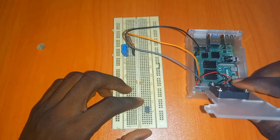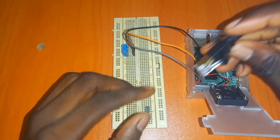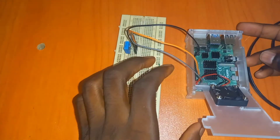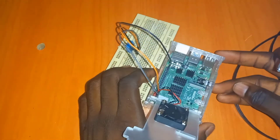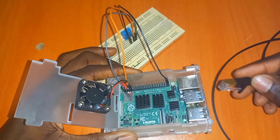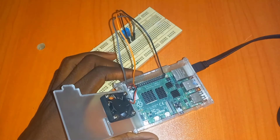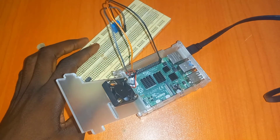I'm going to connect this to my computer now and do all the necessary setup. I'll be connecting my Raspberry Pi to my computer via headless so that a lot of things will be easy for me to do. I'll slot the SD card in and connect it to my computer, then power on the Raspberry Pi.